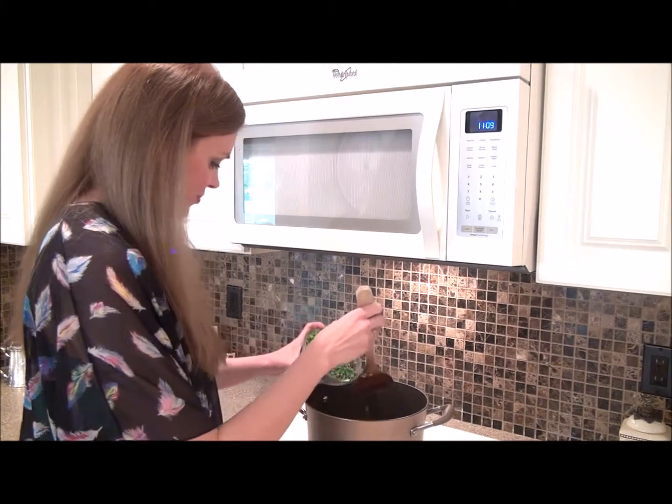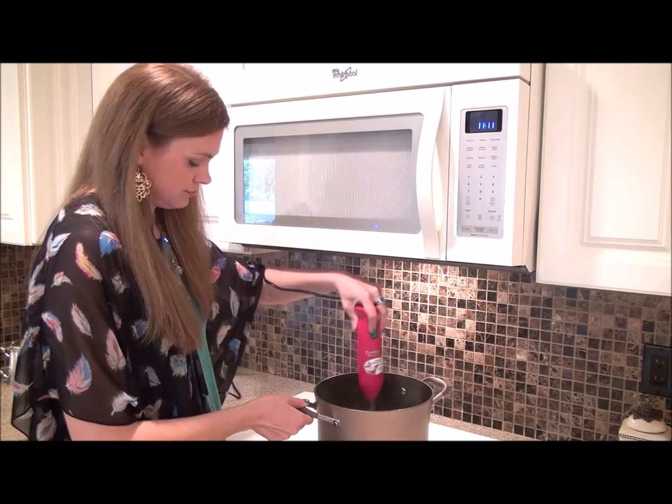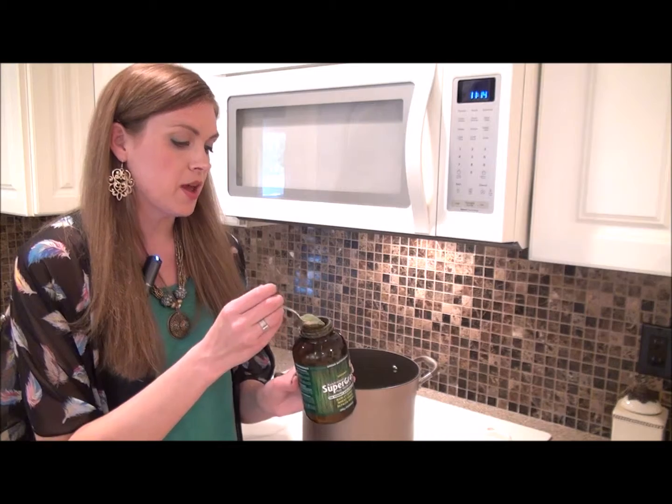Once the peas are soft and tender, we're going to use a blender — you can use an immersion blender or a regular blender, like what you use to make smoothies — and process everything up into our soup. Now that we've blended everything up, we're going to let the soup cool. Turn off the heat and let it sit for about five or ten minutes. Then we're going to add one tablespoon of the Green Nutritionals Australian Supergrass to the mix and stir it up.